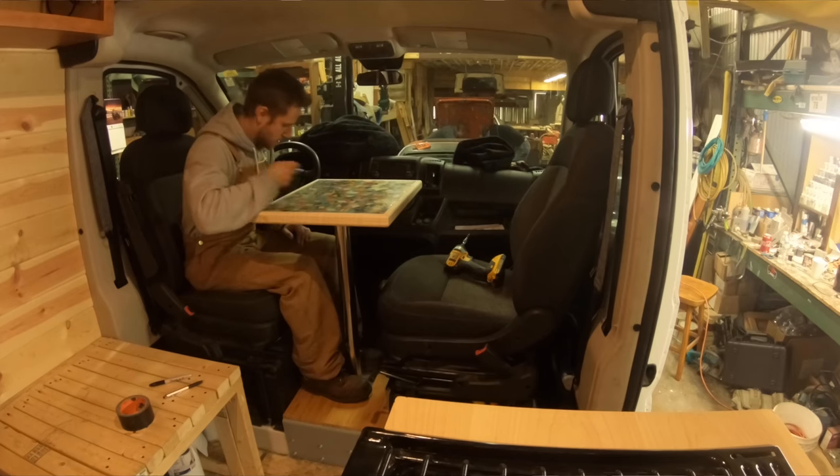The table leg itself is 29.5 inches — 30 is standard. I do use that table every day: I eat dinner there every night and do work on a laptop there. I think it was one of the better decisions to put the dining room there because we saved a ton of space and it really opens up the whole room within the van, adding an entire different section.